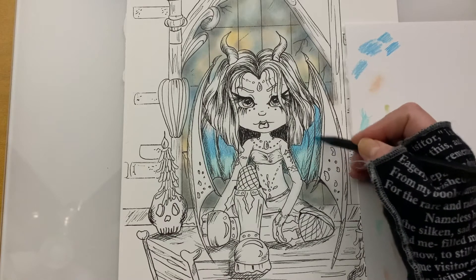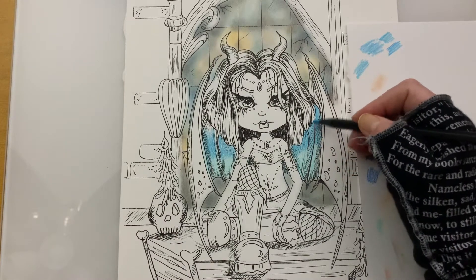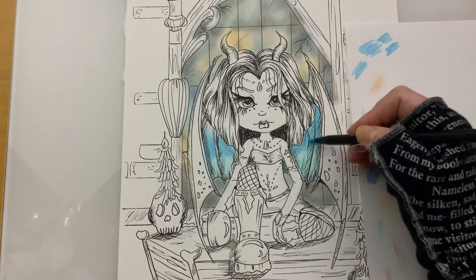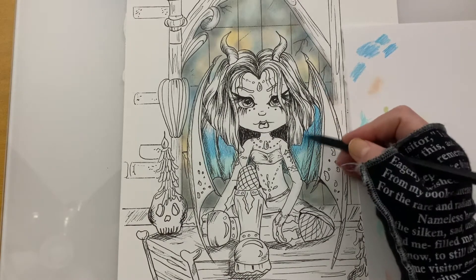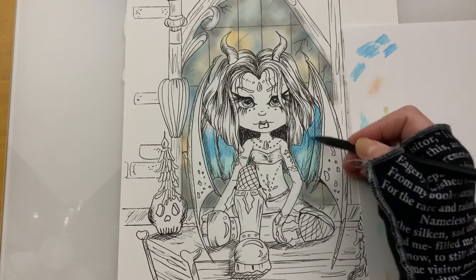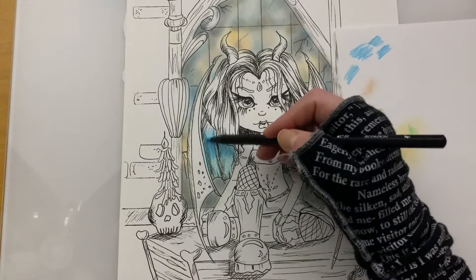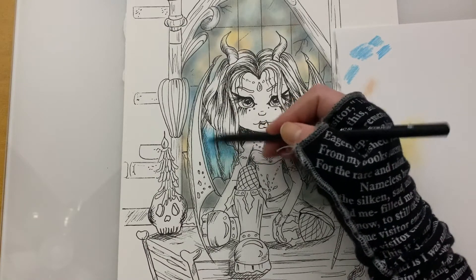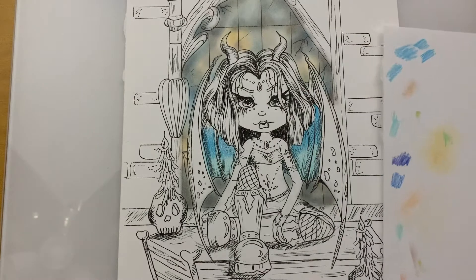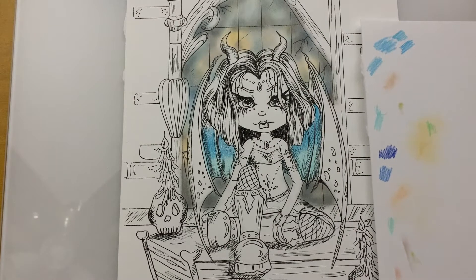You can already see that the wings are starting to glow because of that first initial light color of blue I laid down. It may take a couple of go-overs just to get to the right amount of pigment you want to lay down there, that right darkness. And I'm going to kick it up a notch.